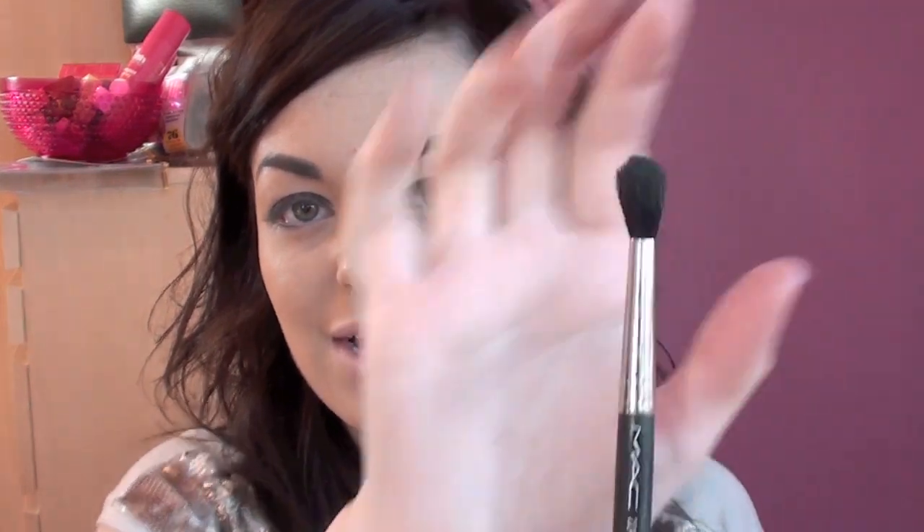So once you've got that eyeshadow patted in place, you want to start thinking about neatening it up and blending it out. I'm going to use a 224 from MAC, which is just a fluffy blending brush, and I'm going to start blending that out with a little bit of bronzer. I'm going to use the Mineralize Skin Finish from MAC in the colour Gold Deposit — it's an absolutely gorgeous shimmery gold colour.